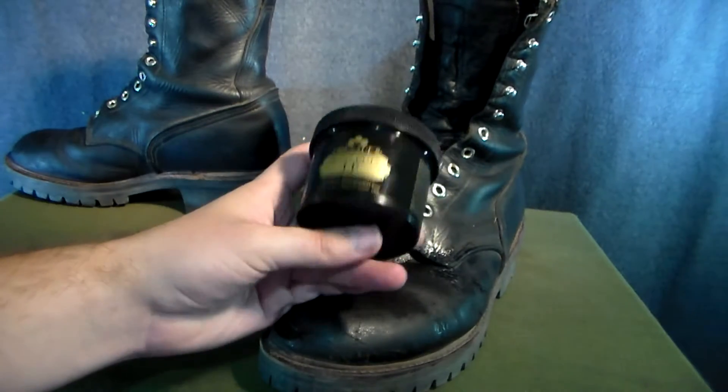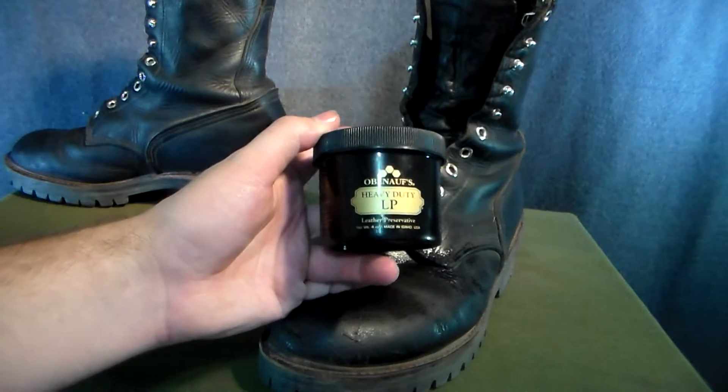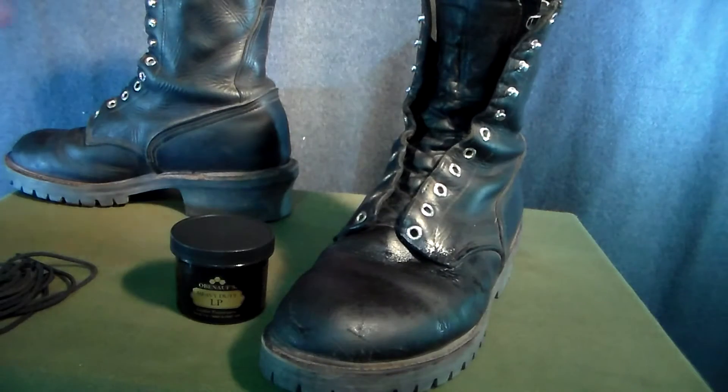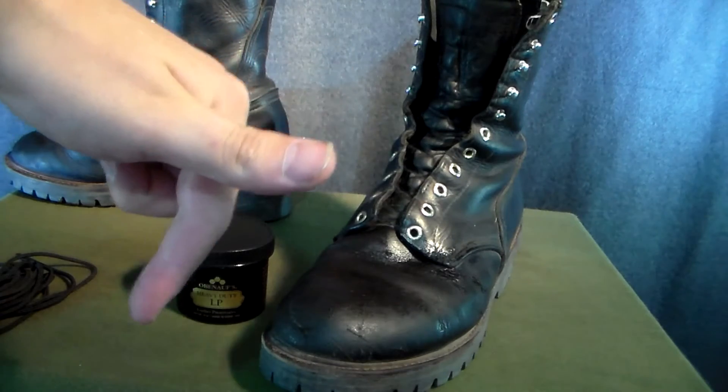I cannot tell you how many firefighters I've asked what they use to protect their boots, and pretty sure that every single one of them has said Obanoffs. Don't forget to hit the Subscribe button down in one of these corners.